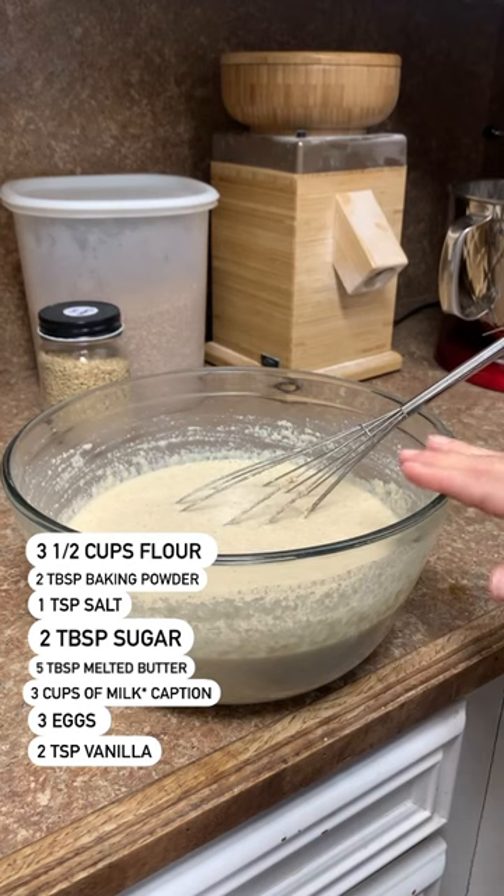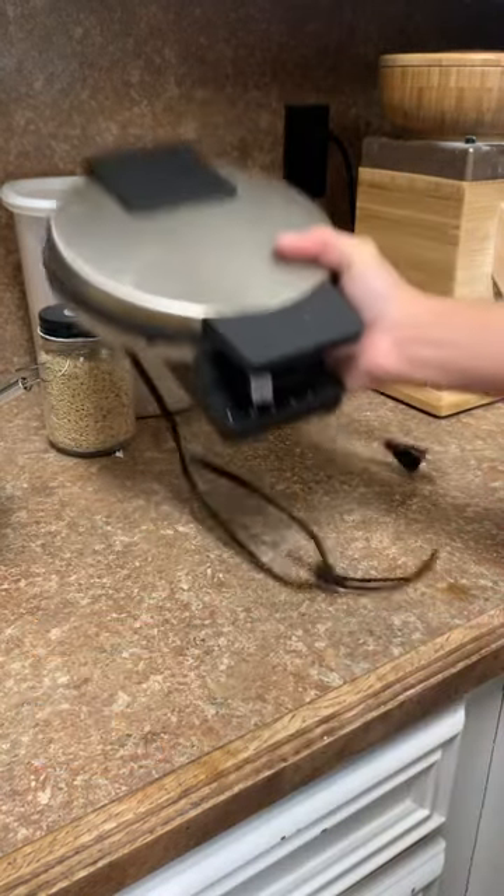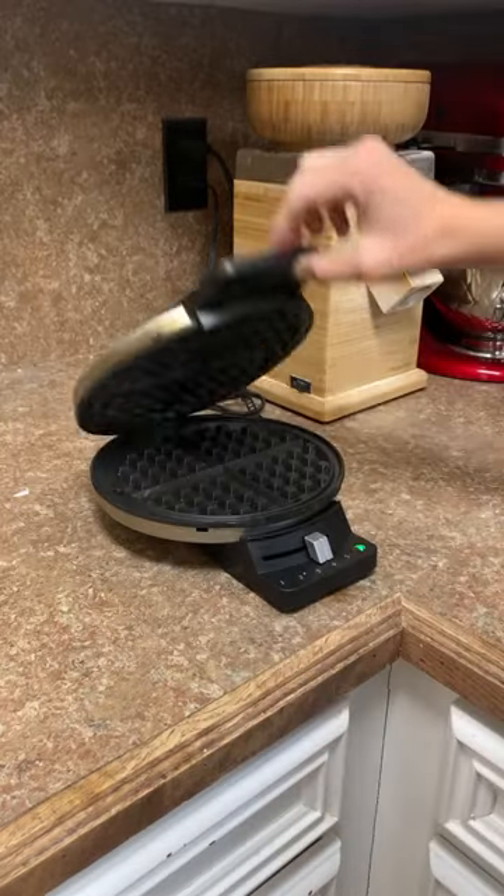If you want to print this recipe out, you can go over to my blog, bakerhillfarm.com, and print it out. There's a printable card there for you.